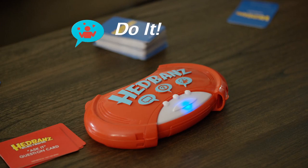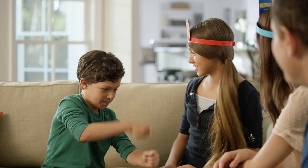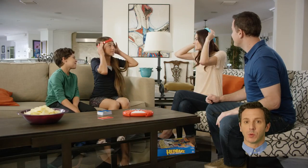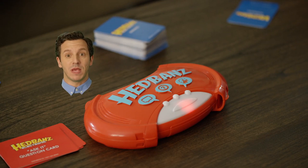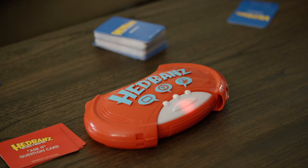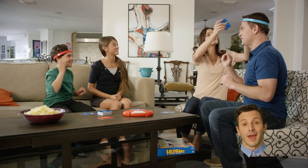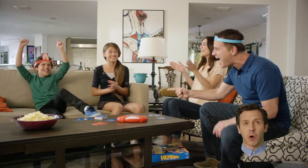In Do It mode, the guesser's teammates have to act out the word — no talking or sound effects allowed. Hammer! Yes! Both guessers will play all three modes before their round ends, in any order, so stay on your toes and be ready to play any mode. At the end of the round, the game unit will total your score and a new member of each team becomes the guesser. After all players have had a turn, add up each team's score. The highest score wins!